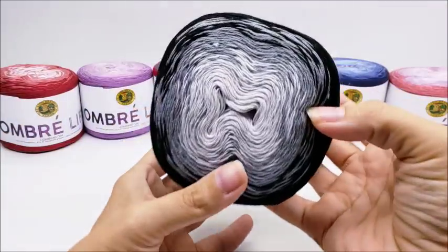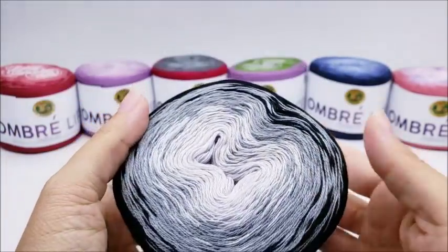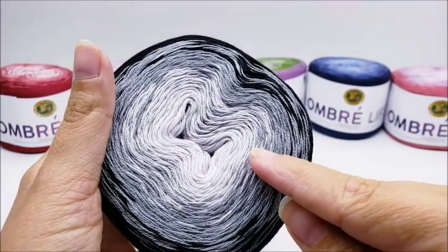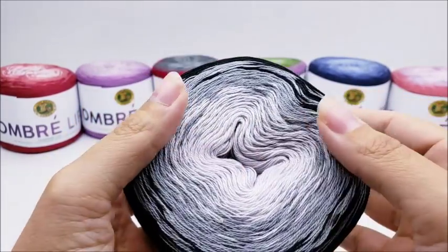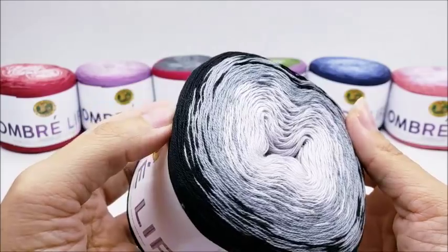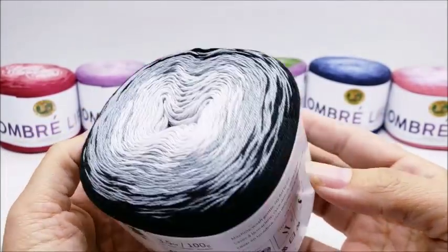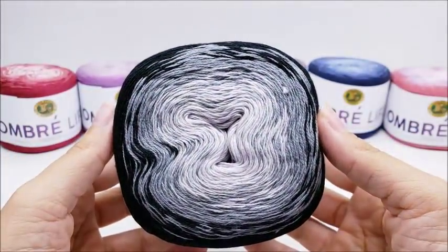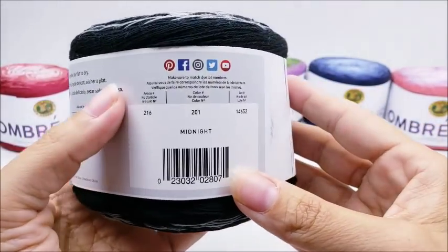The next one is called 'Midnight.' It goes from black to gray to light gray — there might be a touch of white in the center, though it's hard to tell.